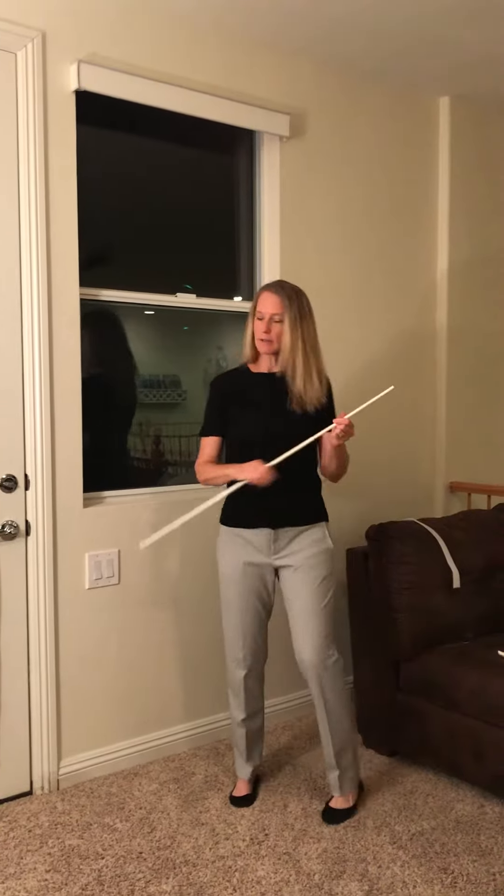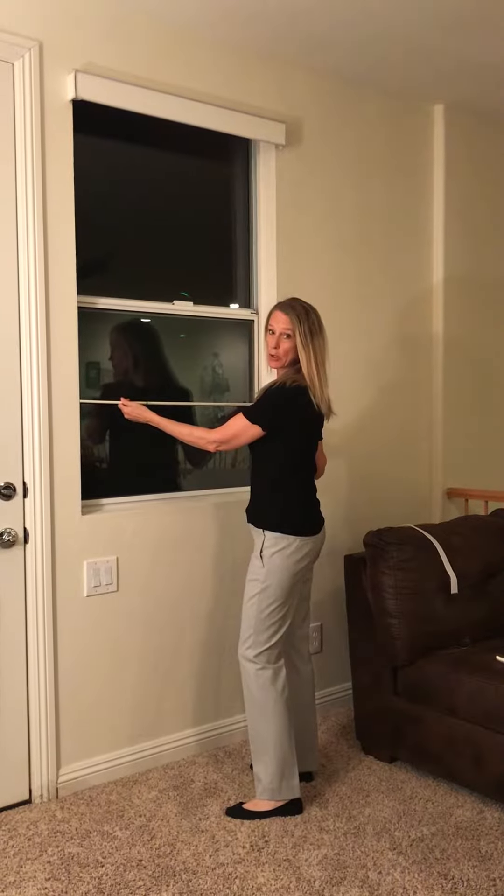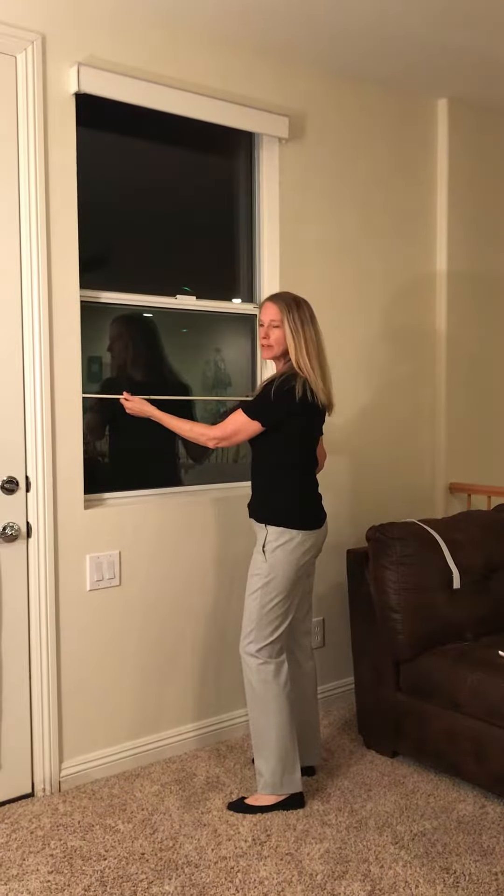Simply remove the knob at the end. Make sure that the tension rod is just slightly bigger than the size of the window — I do about a half inch bigger.